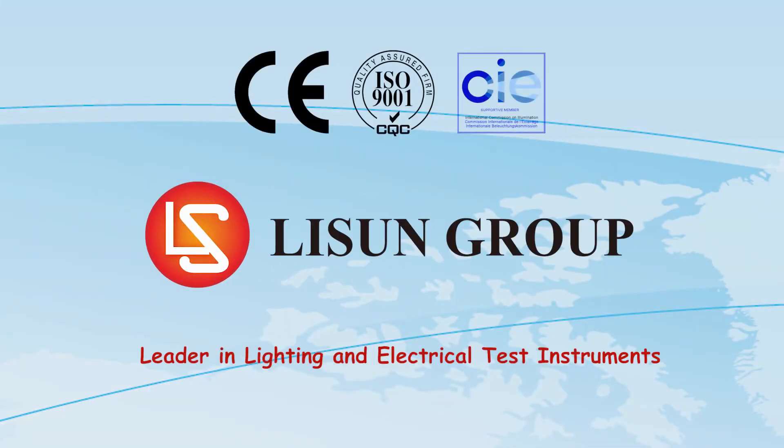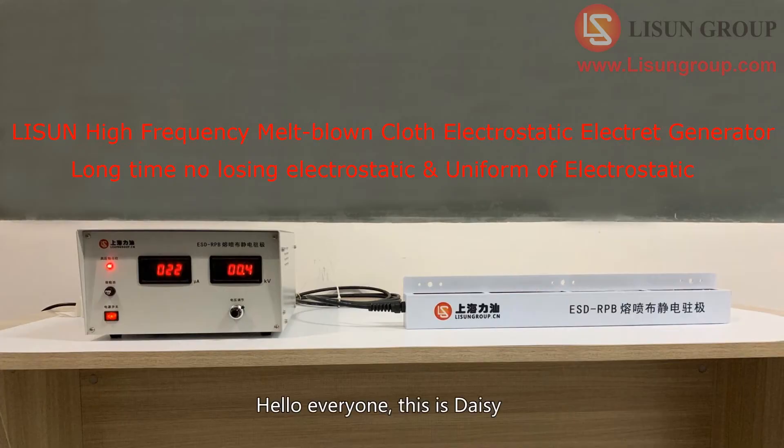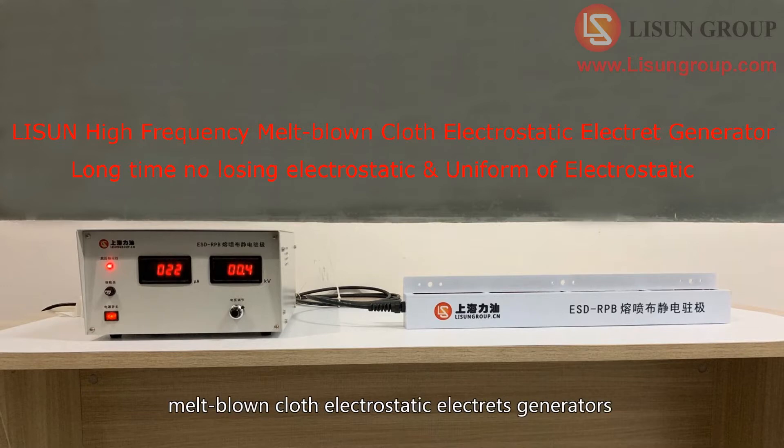Lesudin is a leader in lighting and electrical test instruments. Hello everyone, this is Daisy. Let me explain the comparison experiments of melt-blown cloth electrostatic electrode generators.